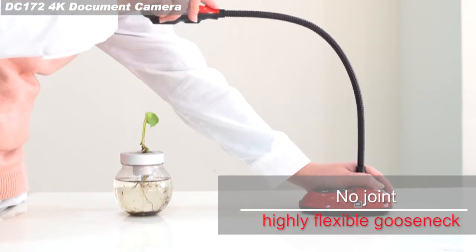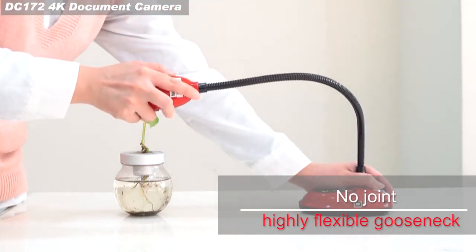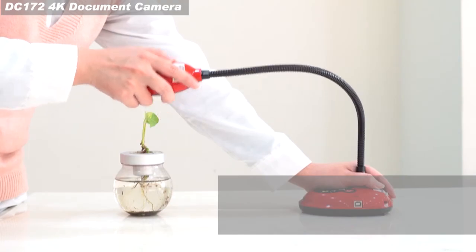Lumens' unique gooseneck design lets you twist, bend, and stretch the arm to capture any angle of the target object.